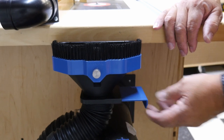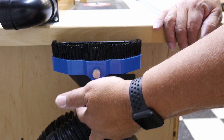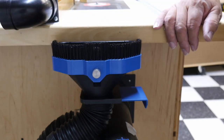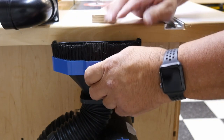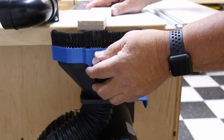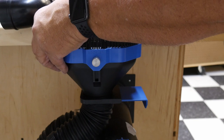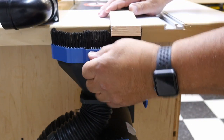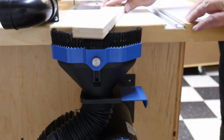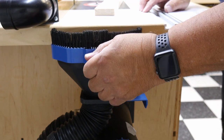So a couple of features this has: it has a blast gate in it, which is nice, although I don't know how much I'd use it because basically I'm just going to make it so that this connects off here and goes up to my fence hose right up here. The other feature is this screw right here, which adjusts the brushes up and down to match the level of your bed. I'm thinking you want to put these brushes so that they are right at the bottom of the board here, and these extend a little bit more so they can catch whatever's coming across. Tighten this down, and it looks like I'm ready to go.